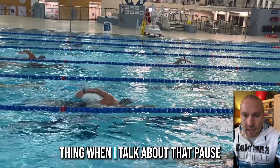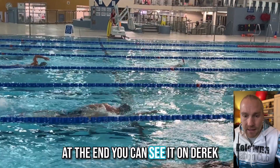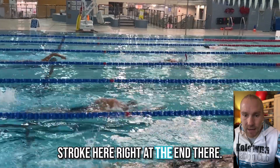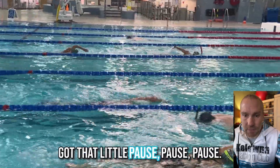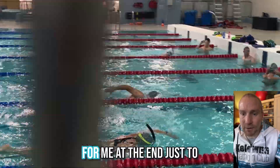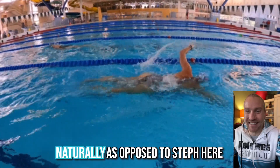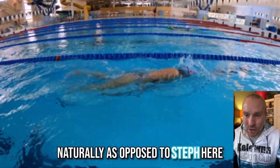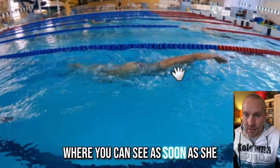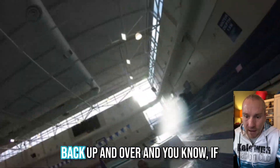When I talk about that pause at the end, you can see it on Derek's stroke — right at the end there, there's that little pause. It's a bit more pronounced for me just to demonstrate; it doesn't happen naturally. As opposed to Steph, where you can see as soon as she finishes the stroke, it's right back up and over.